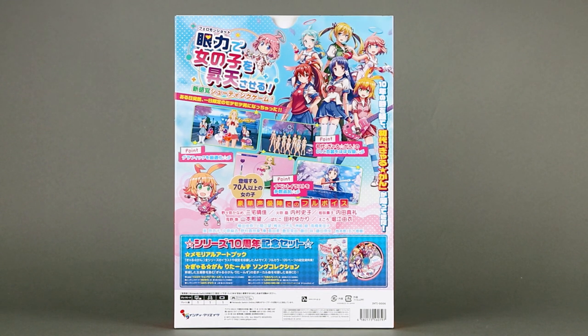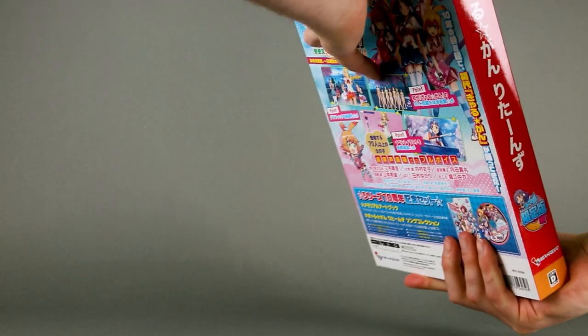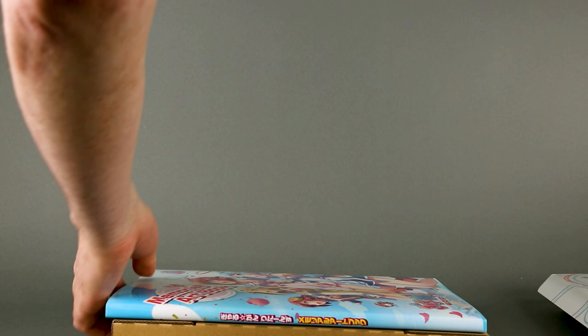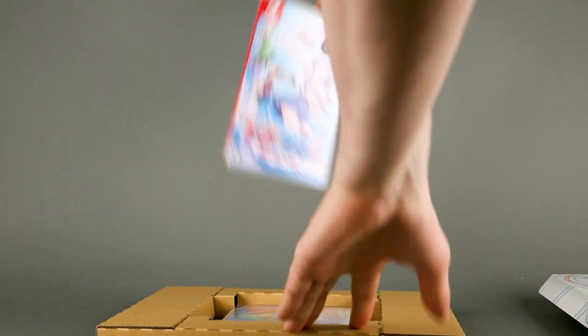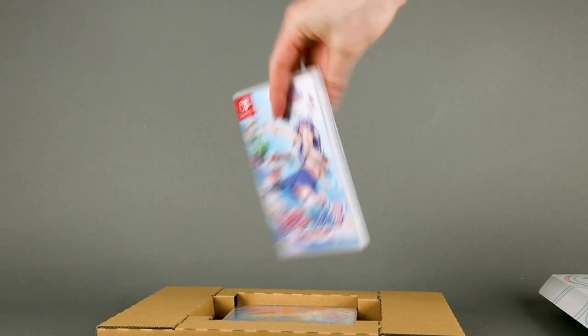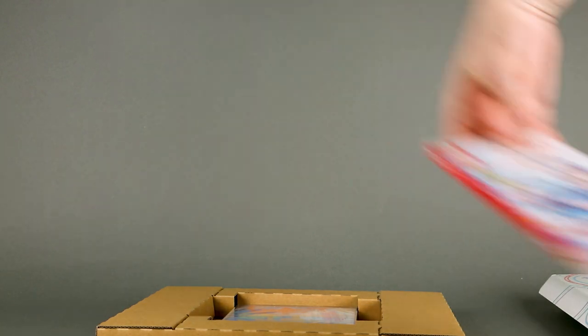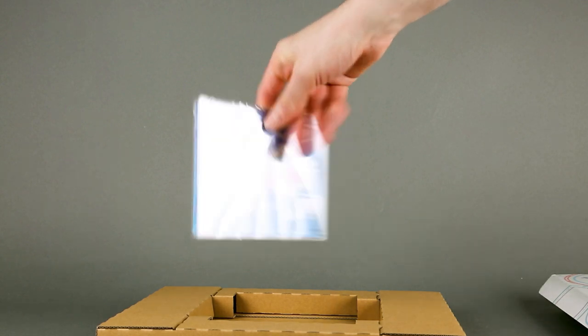Let's get a look inside. Everything is packed really tightly. We have the Memorial Artbook, the Nintendo Switch game — and as I did a first hour play before this unboxing, it's unwrapped because I've already played the game — and the soundtrack.